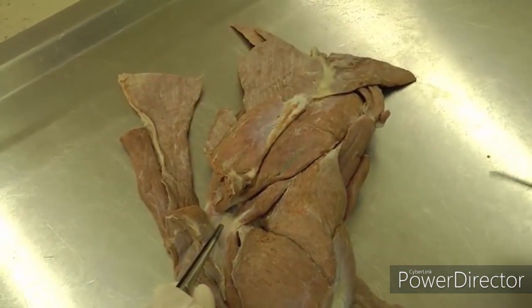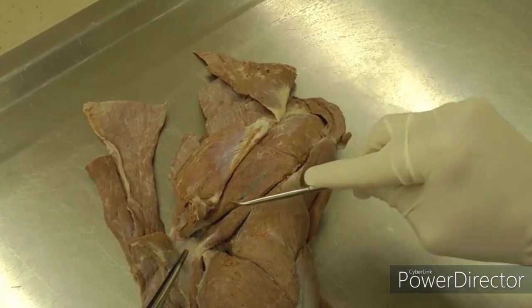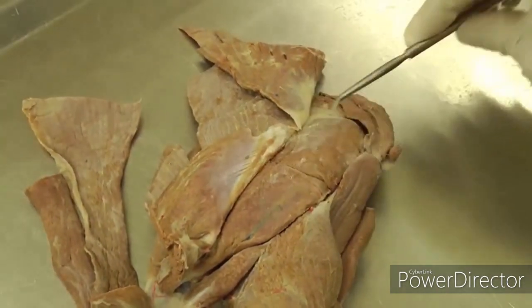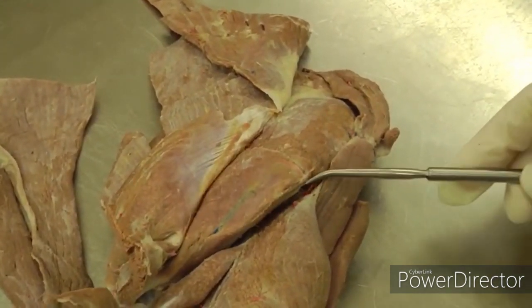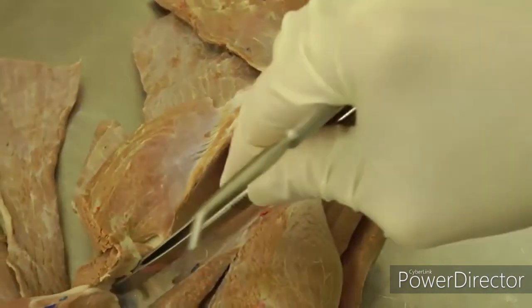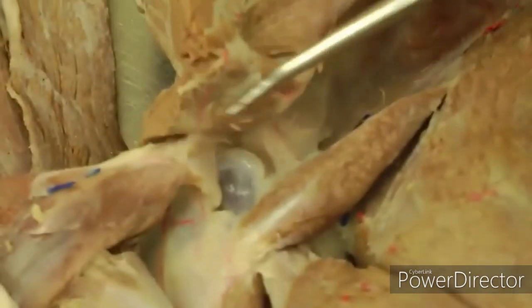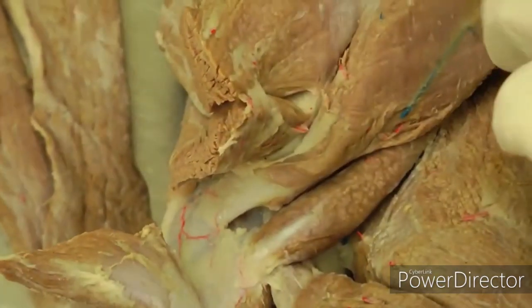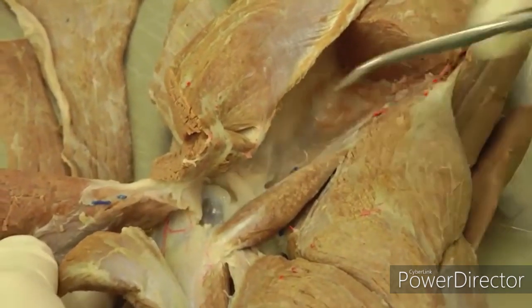After reflecting deltoideus, you're looking at infraspinatus muscle. Here's your trapezius — just flip that up. Infraspinatus is this muscle here. Infra means below, spinatus means spine, so it's below the spine of the scapula. You're going to transect infraspinatus in the middle and lift it up. I recommend using a scalpel handle to push and scrape it out, because you need to reflect it all the way to see the subtendinous bursa, which is the shiny part underneath the tendon. A typical mistake is not bringing it far enough and missing the bursa, so make sure to pull it all the way and see that shininess.